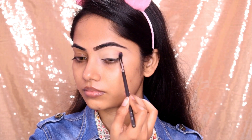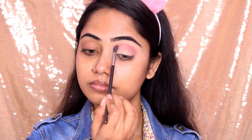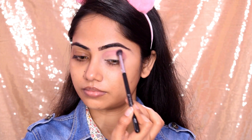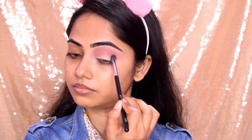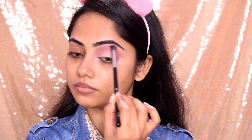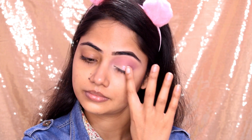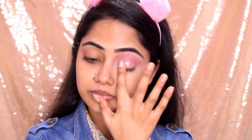Then I applied eyeshadow using the Huda Beauty Nude Palette. I used the Packer 114 brush and applied to the crease line first. Then I applied the next shade — a matte rose shade — using Pro Arte PE23 brush to the crease, and highlighted the brow bone. After that I applied the shimmer shade to the eyelid. I did not use a pore professional base.